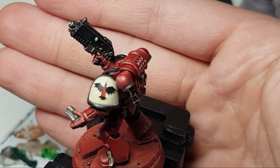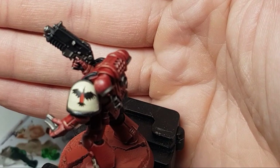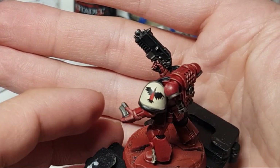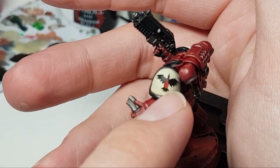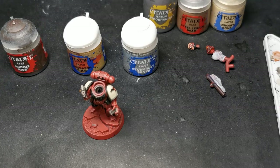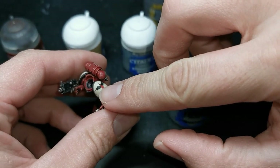For the blood drop I did Mephiston Red, then a 50/50 mix of Mephiston Red and Wild Rider Red, and then a small highlight with Wild Rider Red — a little line that goes down from almost the top, down one side, and just loops around the bottom, just to give it some dimension. I also used Dawnstone to add just a little extra depth to the freehand design.